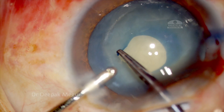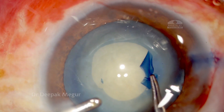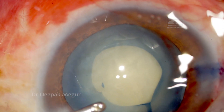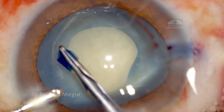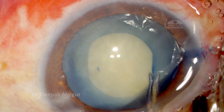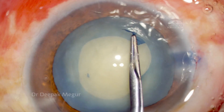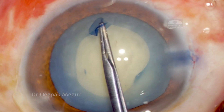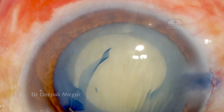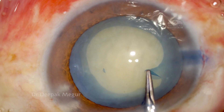Then a tangential cut is given onto the anterior capsulotomy margin and I'm performing the secondary rhexis, aiming to get around a 5 millimeter rhexis. At this stage, I realized the secondary rhexis is also not big enough, so I go ahead and enlarge it. At this stage it's very easy to control the capsular flap because the capsular bag is totally devoid of any tension, so we can enlarge it in a much more controlled way without the fear of the rhexis running away. I'm just trying to get a proper shape of the rhexis.